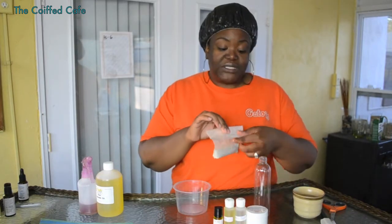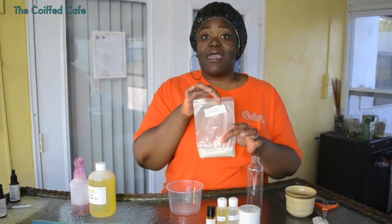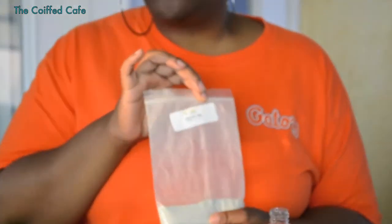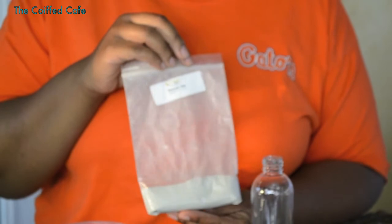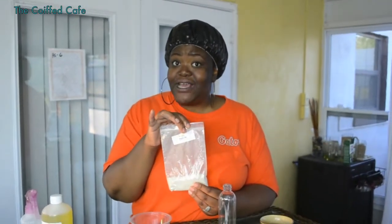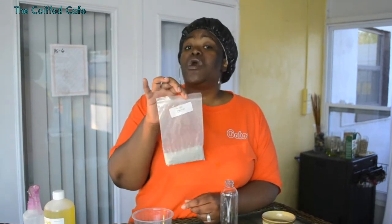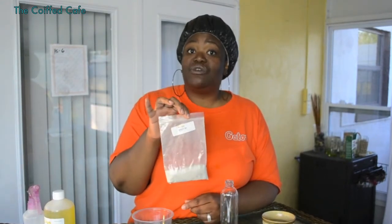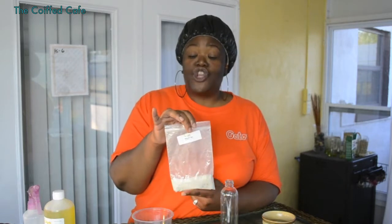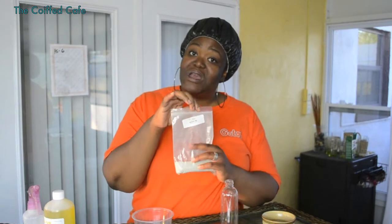You get two ounces of bentonite clay. Bentonite clay is a clarifier, and it is also considered to be an Ayurvedic ingredient. The pH of bentonite clay is high, so all of my high porosity folks, this will be great as a once-a-month clarifier cleanser for you. Especially a lot of no-poo folks like to use bentonite clay.